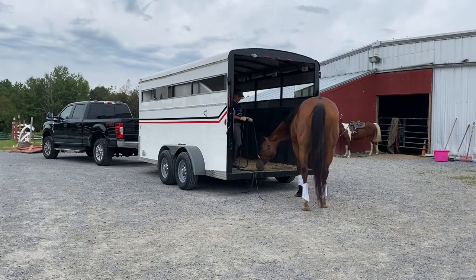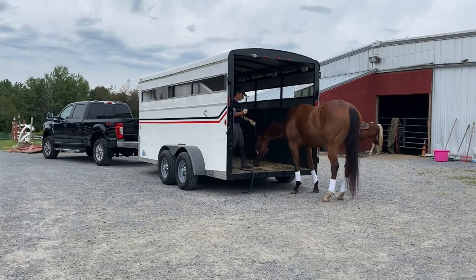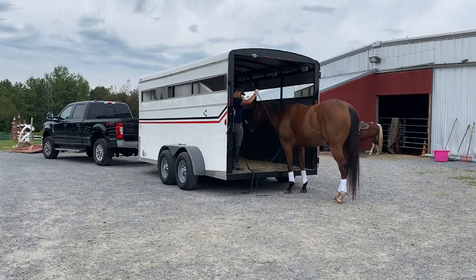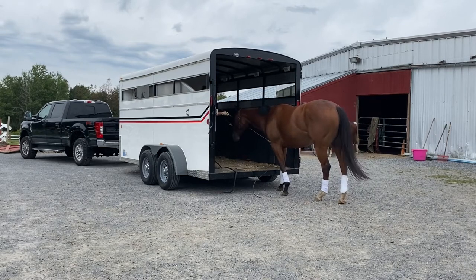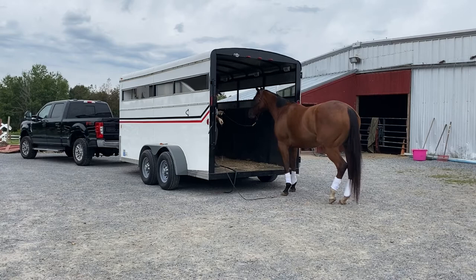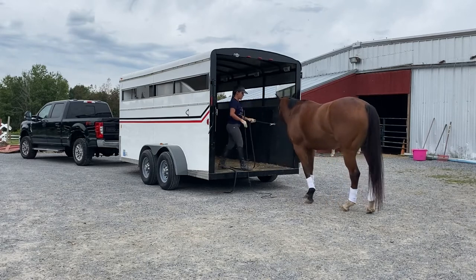When she's curious and checking the trailer out, I'm not going to ask for more — I think she's smelling the smells of manure from other horses that have been in here. I'm going to ask her for two feet. If she gets close like that, I'm just going to back her up — a little bit of retreat. I'm not loading her; I'm asking her to put two front feet in here. When she thought about her foot instead of her nose, I released. It's not about her nose this time — I want the feet, the two front feet.